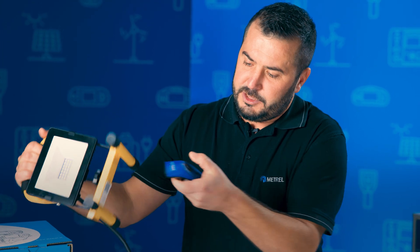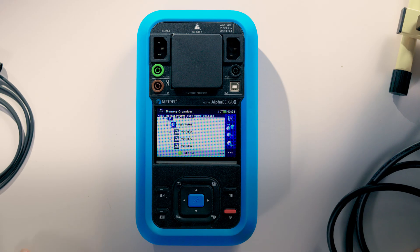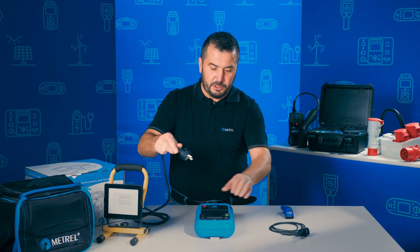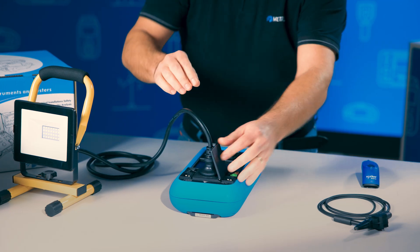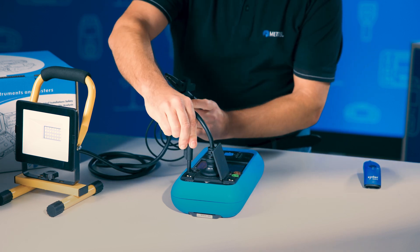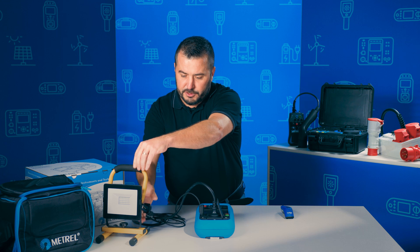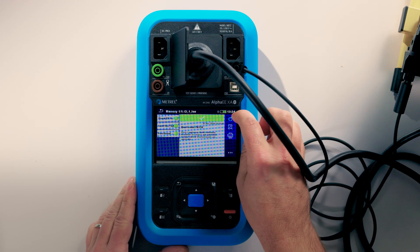By doing this, you can see that the test instrument automatically jumps to the previously recorded data. We then simply connect the appliance to the instrument's main socket, and also connect the test lead for evaluation of the earth continuity test, and start the repeating procedure.